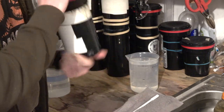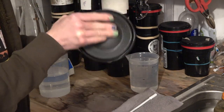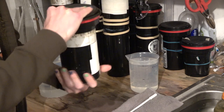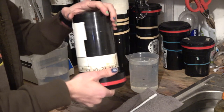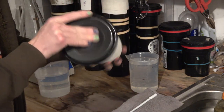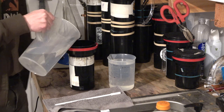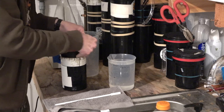These are very aggressive agitations. As I'm doing this — just to show you in slow motion — I'm also rotating the tank around as I invert it. You can see I'm spinning it as I'm inverting it. I'll fill the tank a second time just to make sure we remove the anti-halation layer completely.